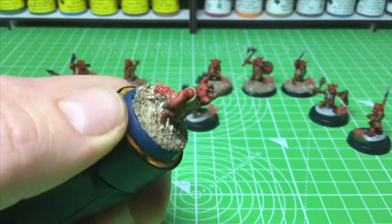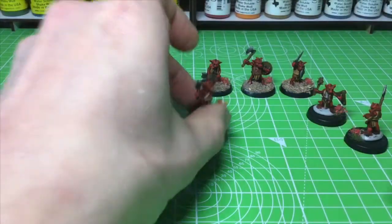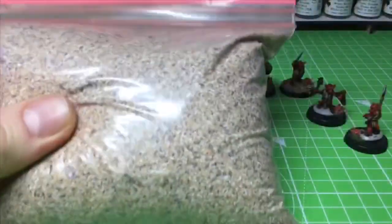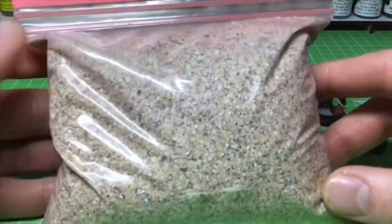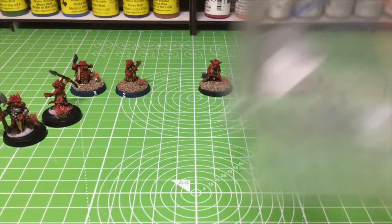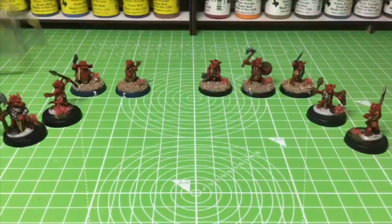First, grab one that hasn't been based with sand yet. Now you need to get your sand — I use beach sand. You can pick this up when you go to the beach; you only need a little sack full and it'll last you forever. You can use builder's sand but you don't get the sort of texture you get from beach sand. You need to make sure it's dry, and you need a little pot to put the sand in.